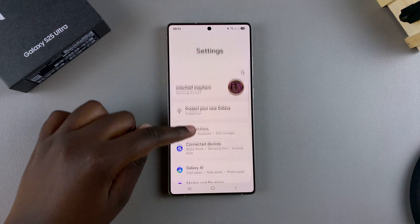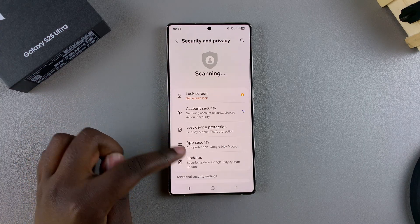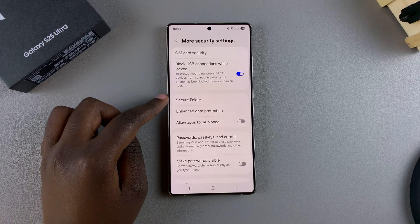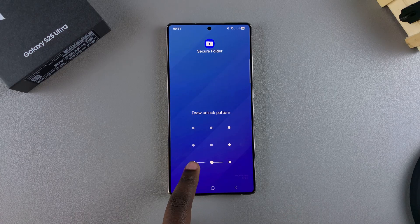Once you've opened Settings, scroll and select Security and Privacy, then look for More Security Settings and tap on it. Once you've selected it, tap on Secure Folder and then enter your lock type for your Secure Folder.